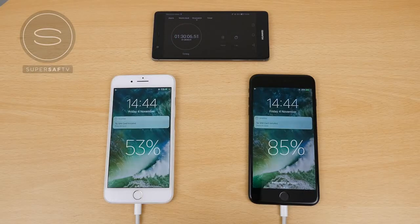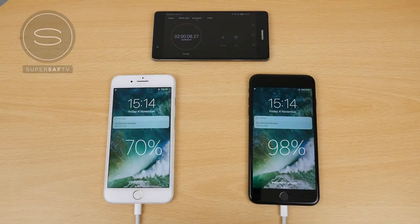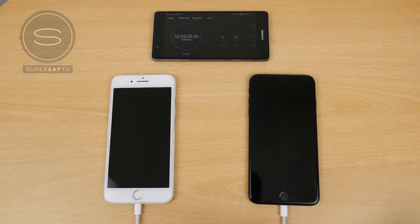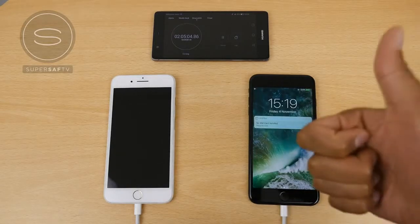After one and a half hours we've got 53% versus 85% — a significant difference. After around 2 hours we're on 70% versus 98%, so the iPad charger is almost complete. At 2 hours and 4 minutes we're on 99%, and finally at 2 hours and 5 minutes the iPhone 7 Plus using the iPad charger completes charging.